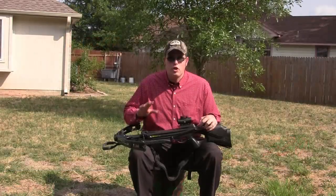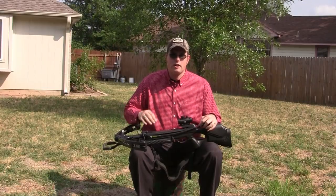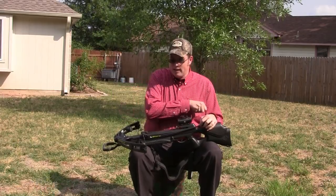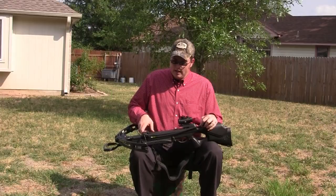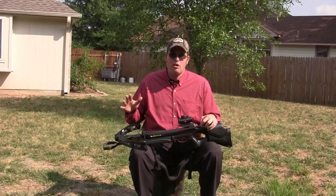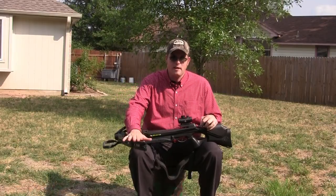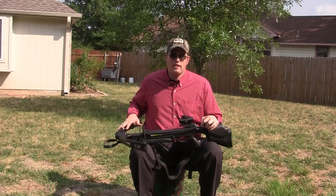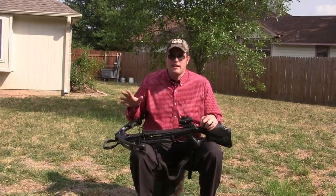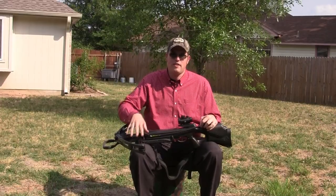What a lot of folks don't use is a rope cocking device, which I have installed on here, and I'll show you how I use it — it's extremely easy. A lot of folks still cock by hand, just by pulling up both sides of the string. I disagree with that because, as I learned the hard way when it came to accuracy issues years ago, you're going to put stress on the limbs on one side or the other when you cock by hand. Even if you think you're cocking it as evenly as possible, you're still going to have some unevenness in the limbs.